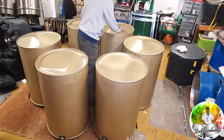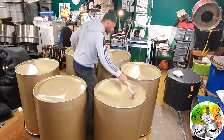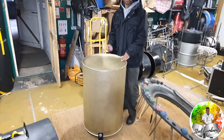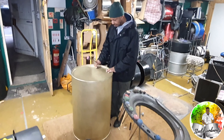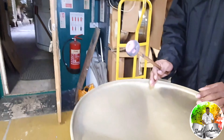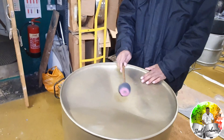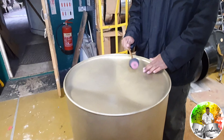Nowadays we try to get specialist drums so we can guarantee it's not going to burst. Back in the early days you just had to get whatever drums were available, and sometimes you would get splits depending on the material — if you're trying to stretch it too much.